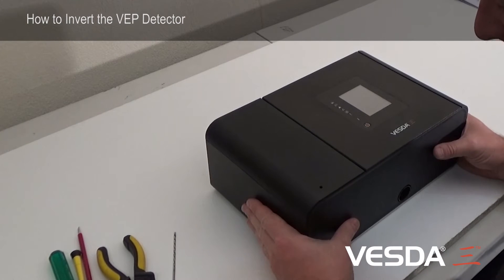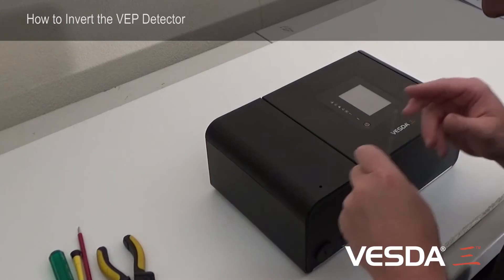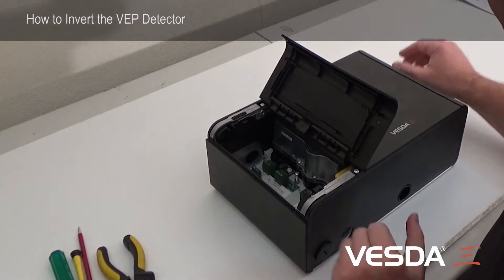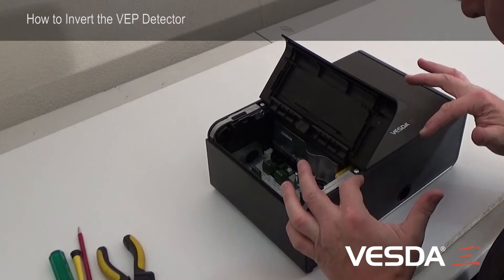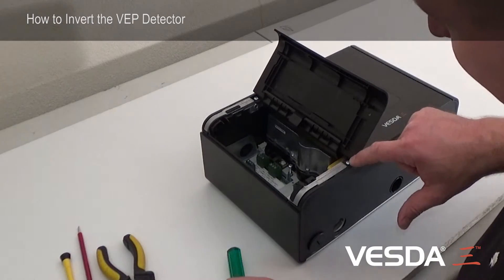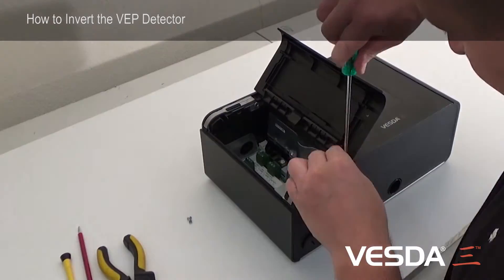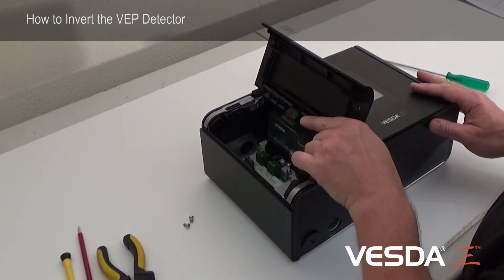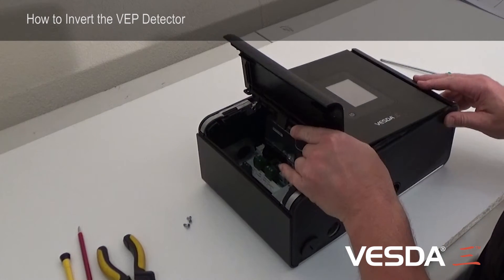Once we've got our detector off the wall and on the workbench we need to open it up and take this whole front cover off and invert it. The first step is to undo the two screws here and here, then the whole front assembly slides out.